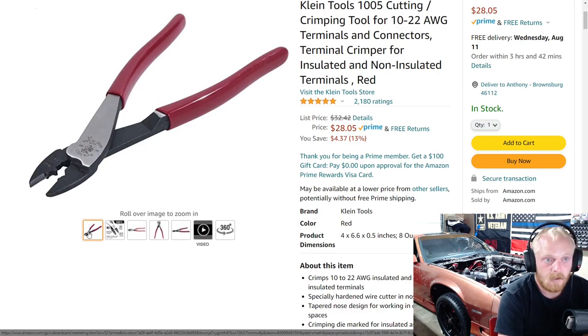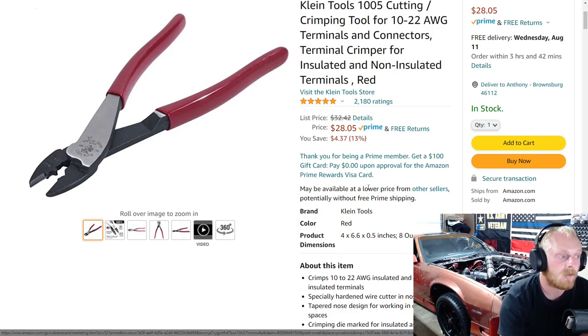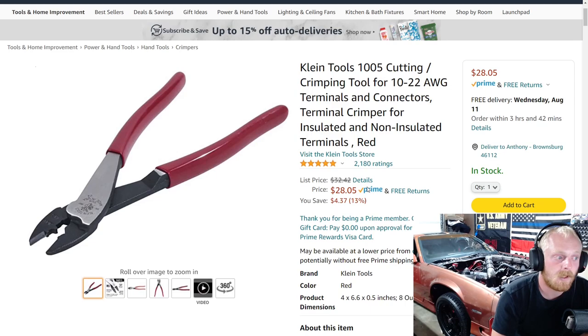This works for 10 to 22 gauge and is $28 with five stars at over 2,100 — almost 2,200 — ratings. So very well known, very highly rated, and priced very well. Let me know your guys' thoughts, and if you've used any of these Klein crimpers, I really hope you guys enjoyed this week's Amazon tool deals. Stay tuned for next week where we'll get into some more deals.